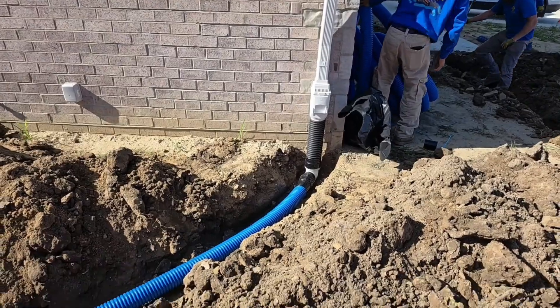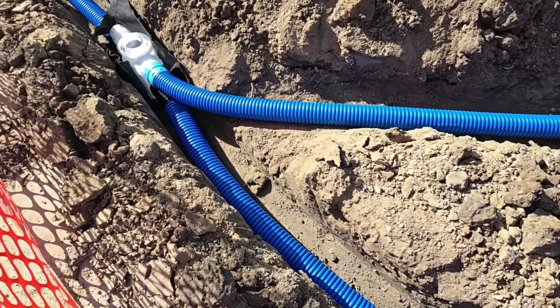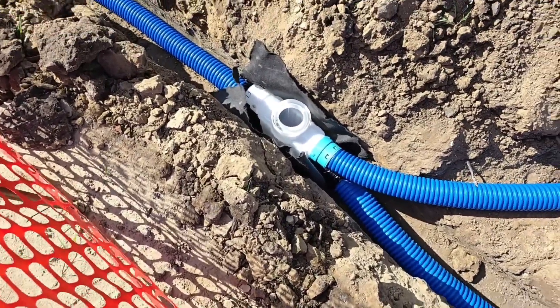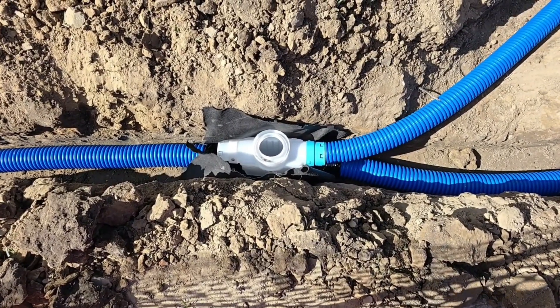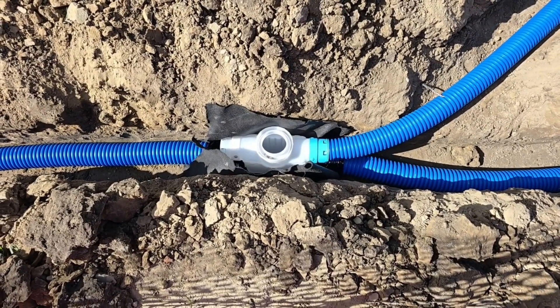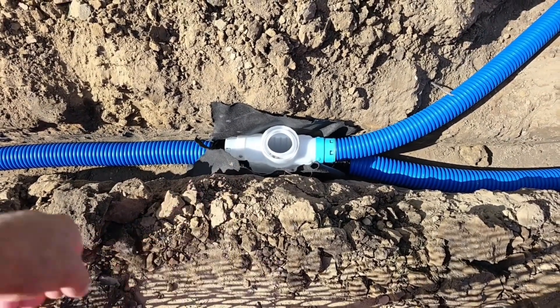They connected this downspout right here — the three-and-a-half comes into the top of that four-way connect catch basin, and you've got your four-inch main at the bottom. This is a beautiful example of using the four-way connect catch basin for new construction roof runoff. This top part right here is capped off and plugged — that's it.